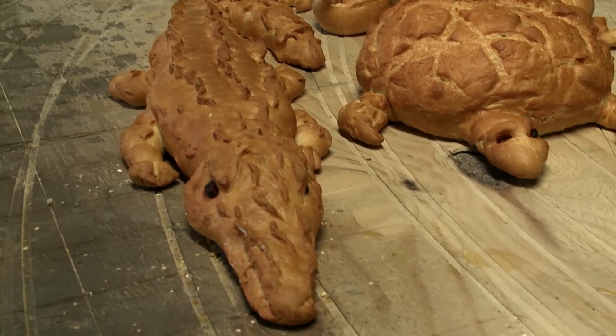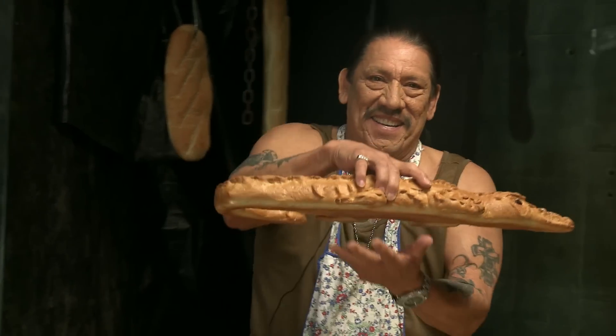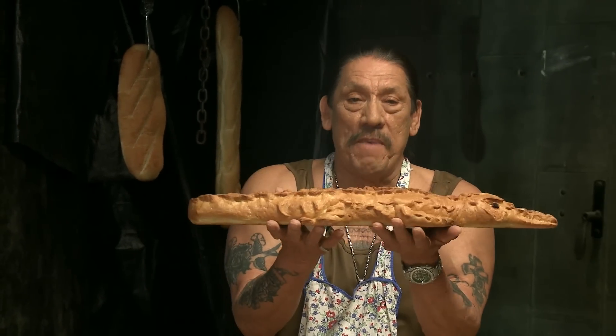Here is my alligator. My alligator, he's made from a brioche.